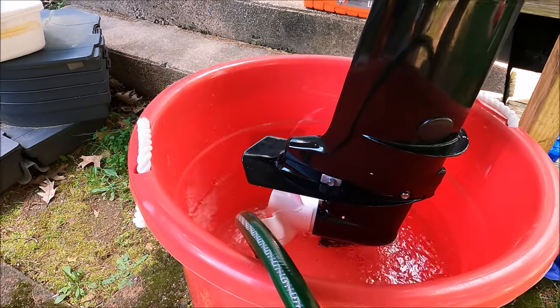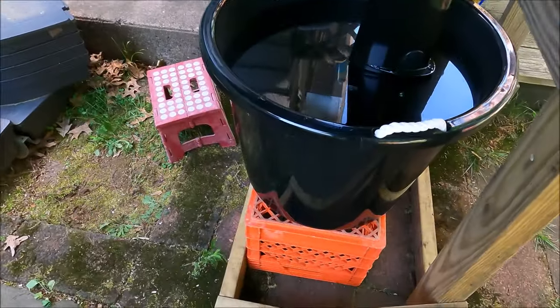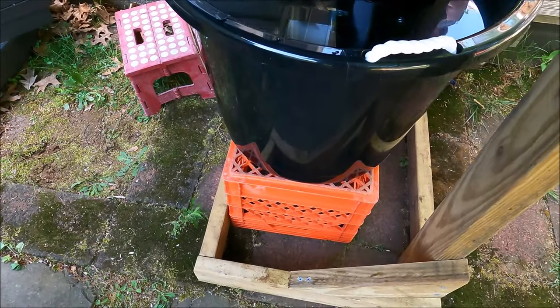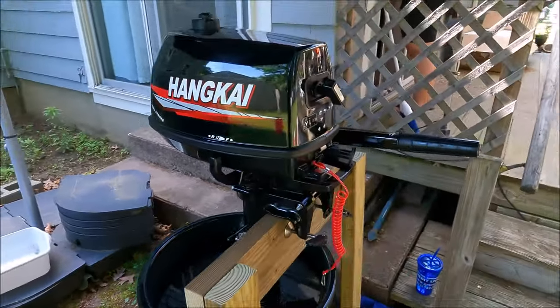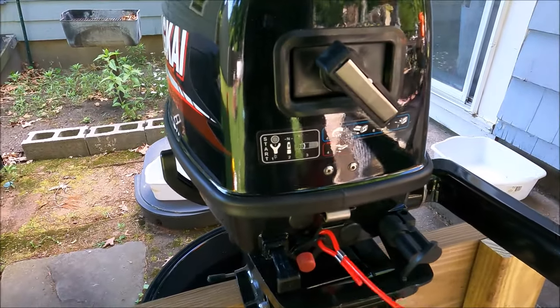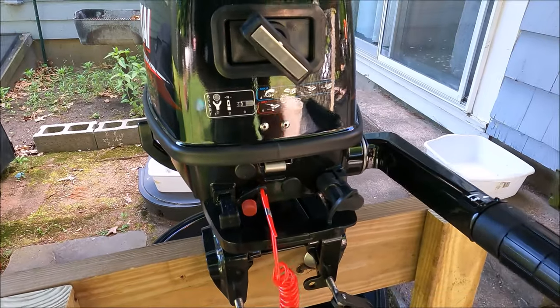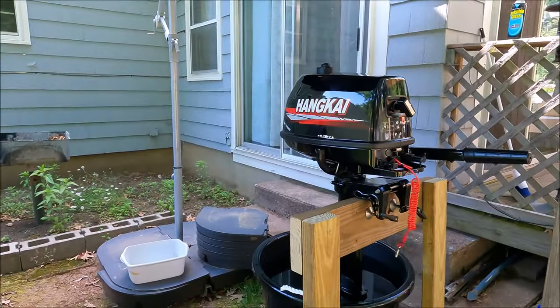Subscribe down below. We upgraded the bucket to one that doesn't leak, and we're using a milk crate underneath, so that works well. Other than that, we're pretty much set up — got the choke a little pulled out, got the lanyard, everything is good to go. Hopefully she starts right up.